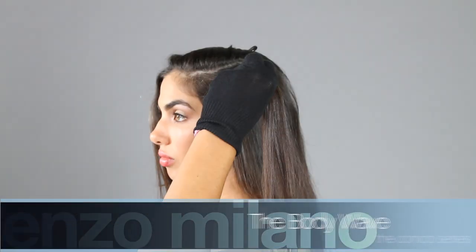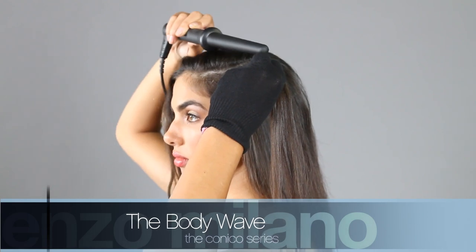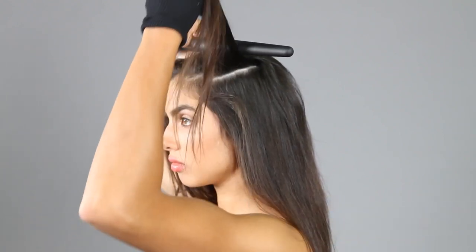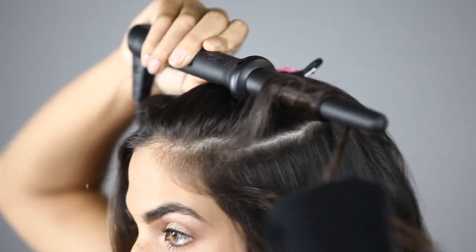To create the body wave, select a thin horizontal section, approximately 2 to 3 inches wide. Place the iron close to the root of the hair. Wrap side by side, never overlapping, from root to tip.